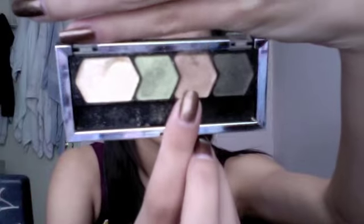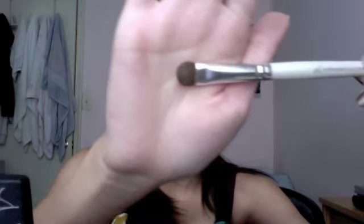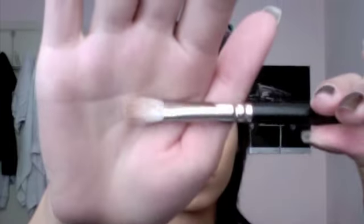Starting off with Elf's Primer, prime all of your lids. Take the Green with Envy quad and the shimmering brown shadow. Take a flat shader brush and pack the color all over your lid. Then take a clean blending brush and blend out the color above your crease. Make sure it's feathered out and that it looks smooth and not harsh at all.